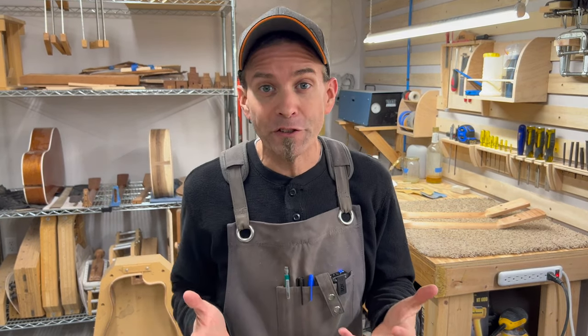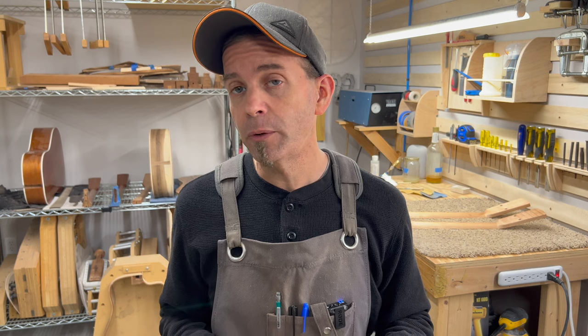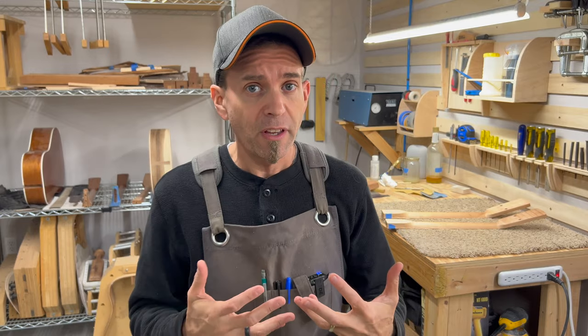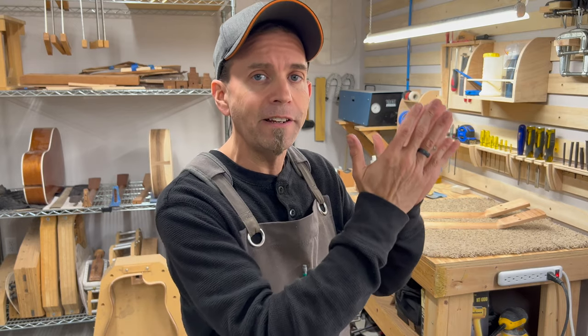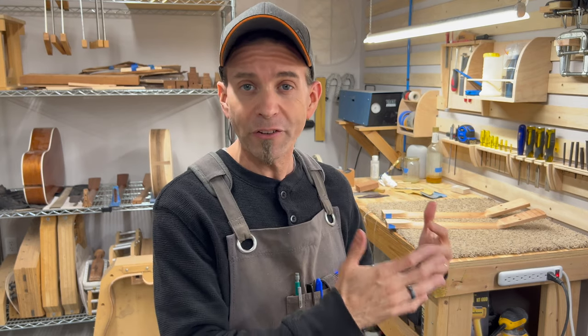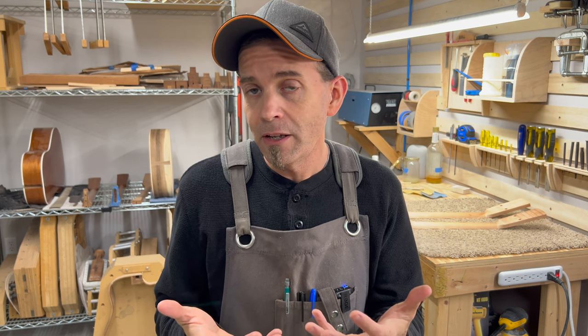I am so excited for this project - we are finally ready to put both neck construction methods to the test. If you watched the previous video in this series you saw all the prep work we did to get to this point. Both necks have been constructed from the same block of wood, and we even aligned the neck joint to make sure it's in the same section. After that we put them on the CNC machine so they got shaped in exactly the same way, and just to validate that we put them on a scale and they were within one gram of each other.